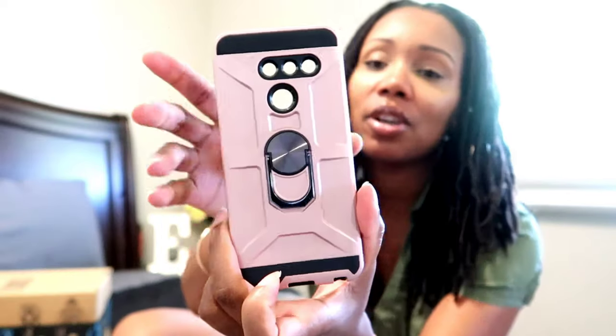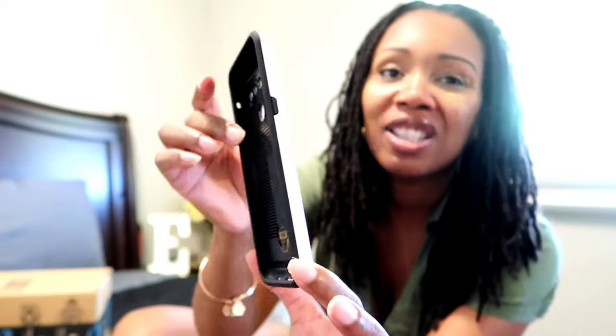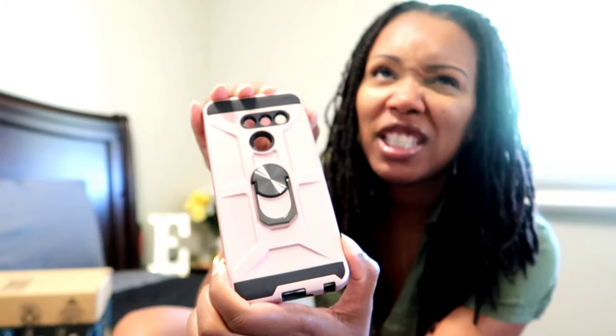Oh, this is the first phone case - it's pretty! This is the color rose gold y'all, and it comes with a screen protector. This is the phone case - it's rose gold, for the LG V8 / LG ThinQ. And this is the little kickstand thing it comes with, so if you want to prop your phone up and watch a movie or be on social media you can.